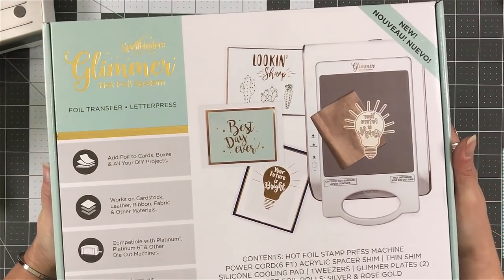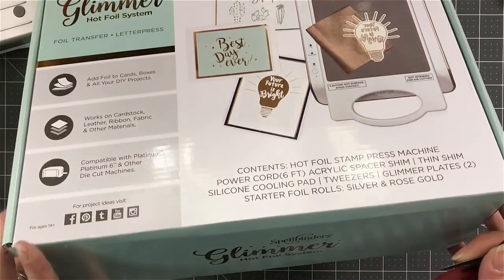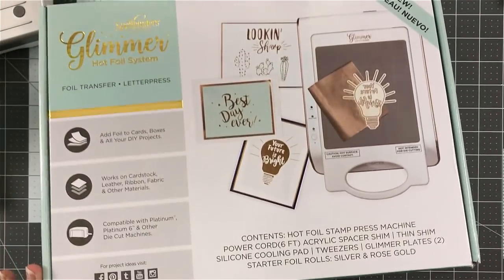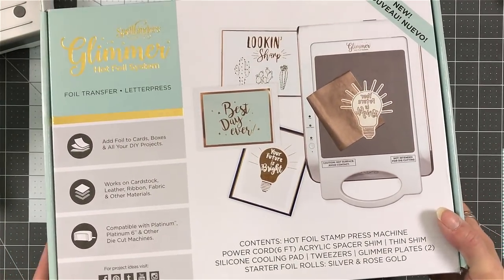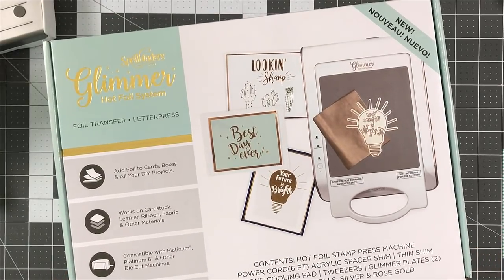I have to say that when you open the box, you will be able to get started immediately. There's nothing extra to purchase, which is really nice because sometimes there's always something that you do have to get.